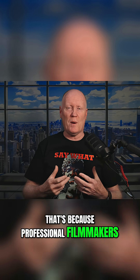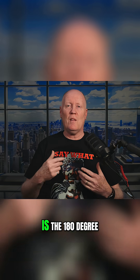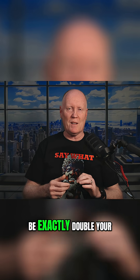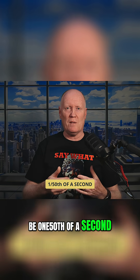That's because professional filmmakers, whether they're shooting on a RED camera or a drone, adhere to a sacred principle — the 180-degree shutter rule. This rule indicates that your shutter speed should be exactly double your frame rate. So if you're shooting at 24 or 25 frames per second, your shutter speed should be 1/50th of a second.